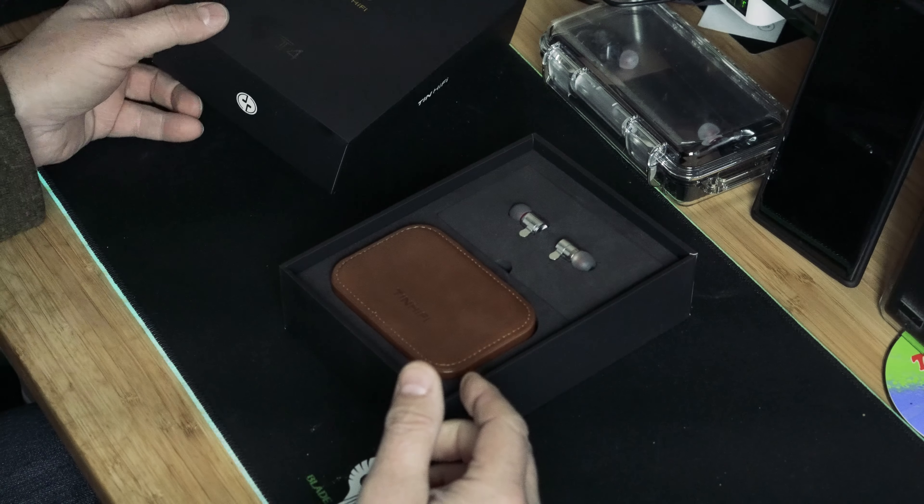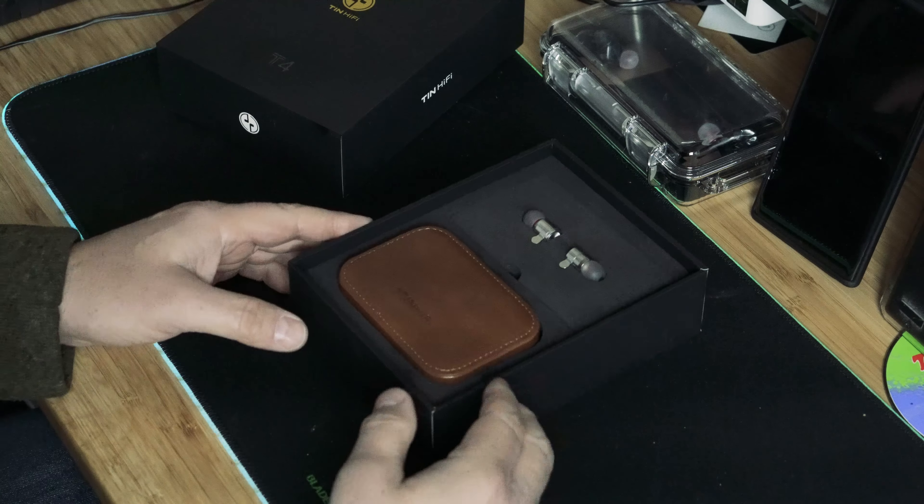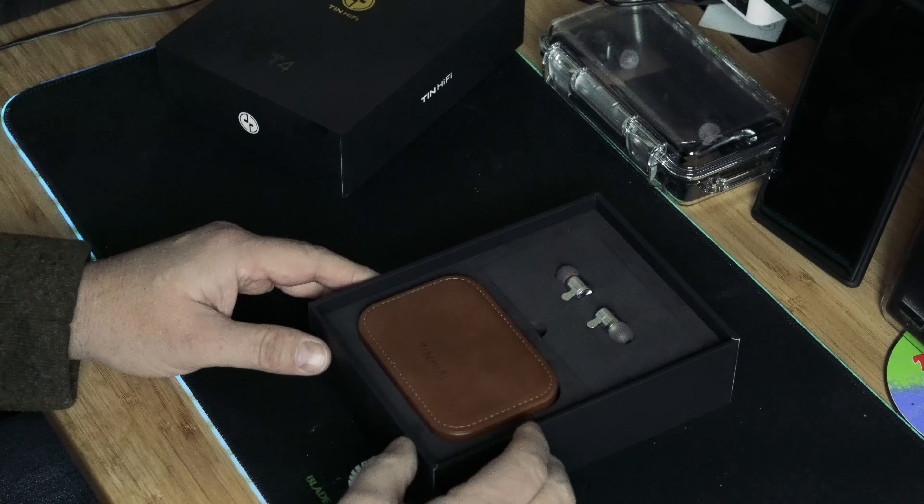Hello, this is the review for the TIN HiFi T4. I did an unboxing a while back and spent a bunch of time listening to these headphones.